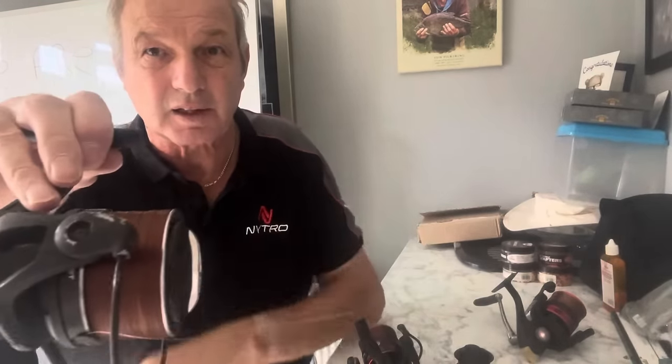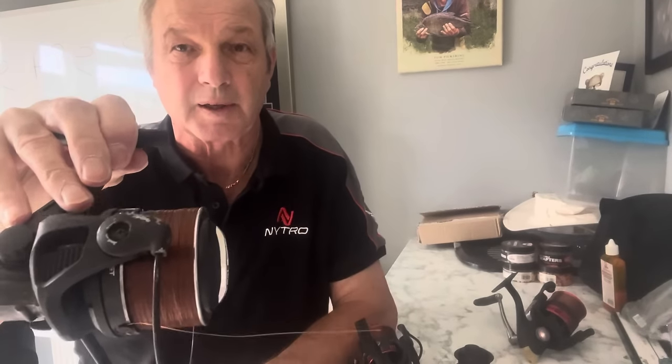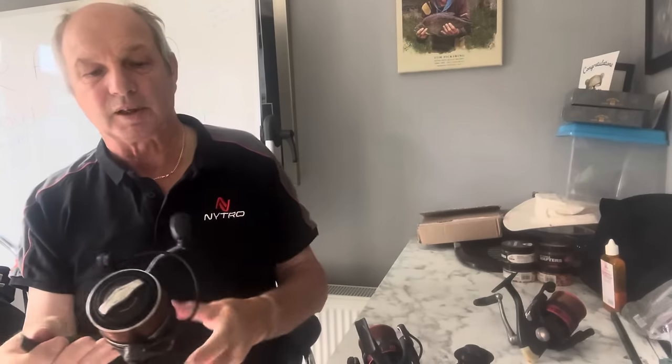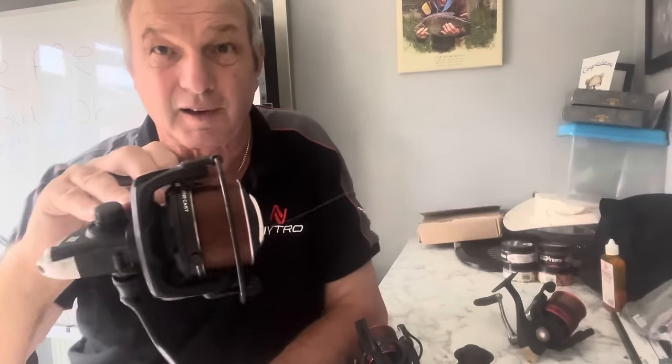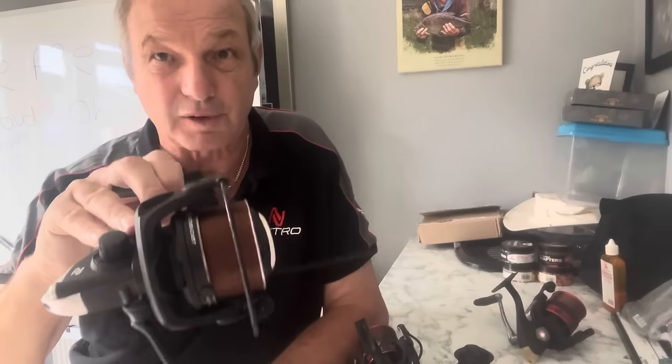These two reels are going to be absolutely awesome for fishing over 40 meters. You can see the line lay is good on both of them — absolutely perfect. Those are the two reels I'm going to be using. Trust me, if you want a reel under 70 quid for long distance fishing, go have a look at the Horizon Long Cast — that is about it.